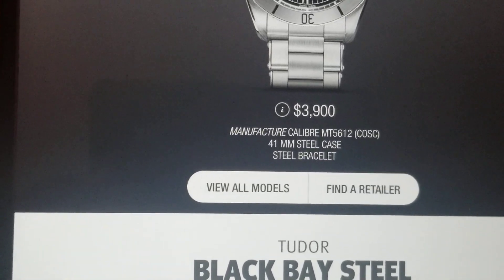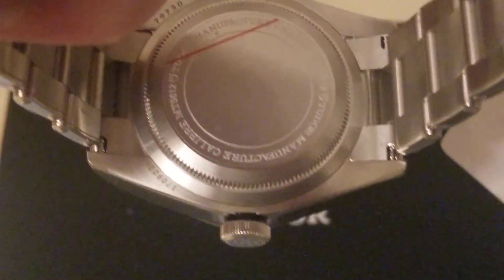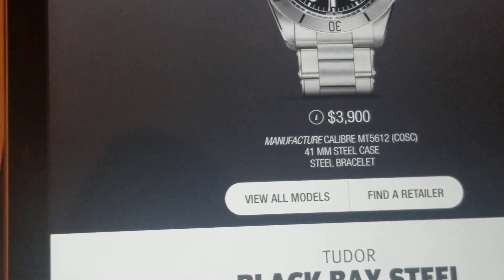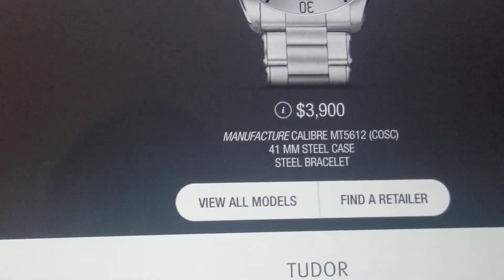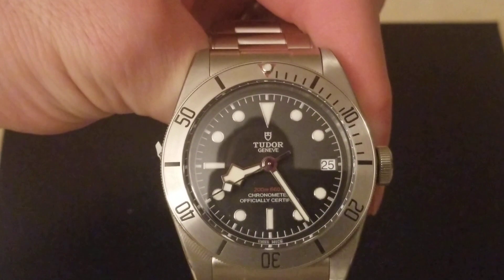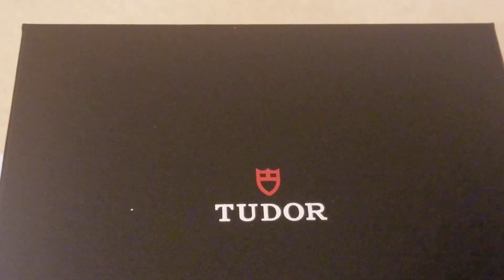The retail price is $3,900 — I got it for about $2,900. The manufacturer caliber inside the watch is the MT5612, which is COSC certified. This one does have a 41mm steel case with a steel bracelet, and the bezel on it as well is steel. Normally you see an aluminum or ceramic bezel, but with this one you see steel all the way around.